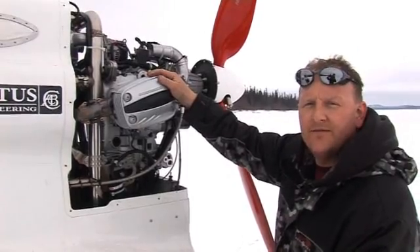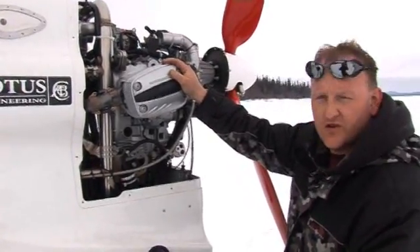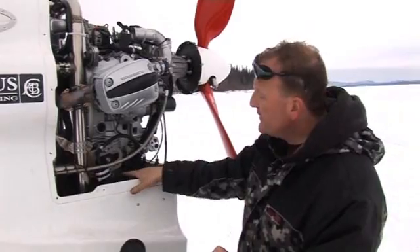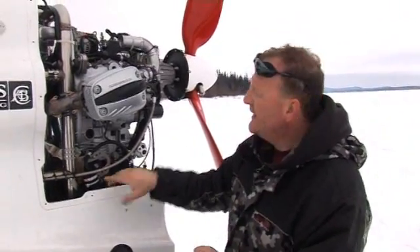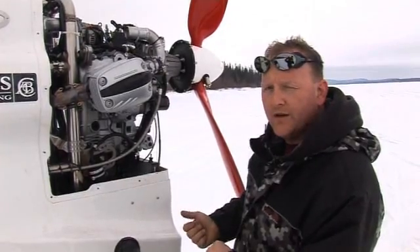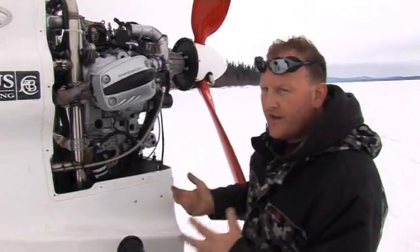We've got a BMW engine — good, solid, reliable and it revs to 7,250 RPM. We've got a supercharger unit which basically compresses the air into the engine. The more air you can get into the engine, the more fuel you can burn — you can't do one without the other.